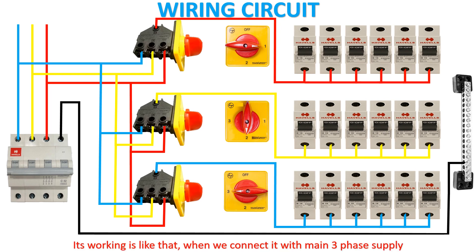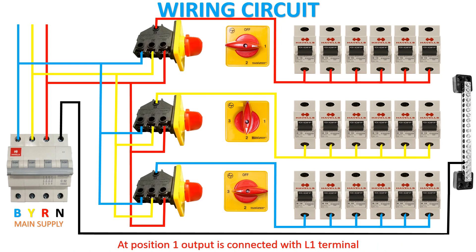Its working is like that: when we connect it with main 3 phase supply, at position 1 output is connected with L1 terminal, at position 2 output is connected with L2 terminal, and at last position 3 output is connected with L3 terminal.